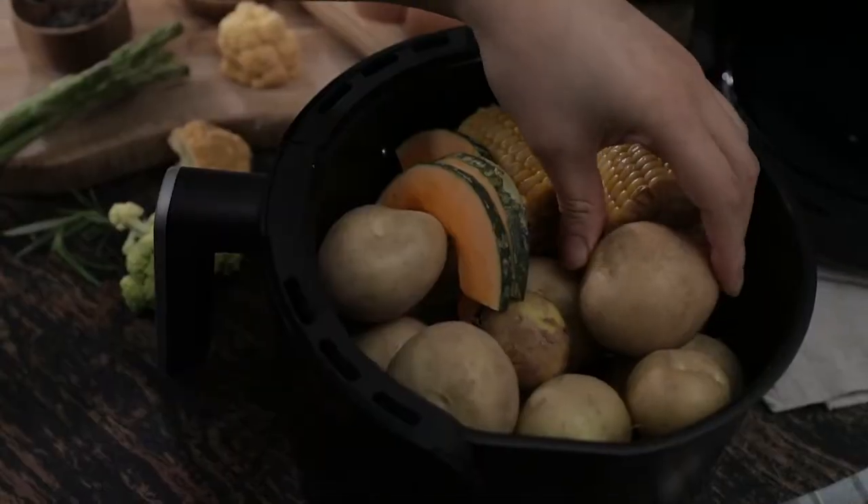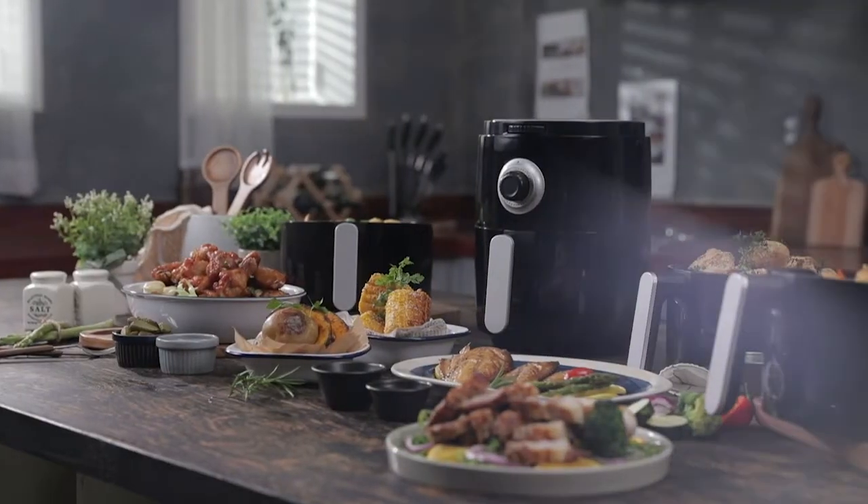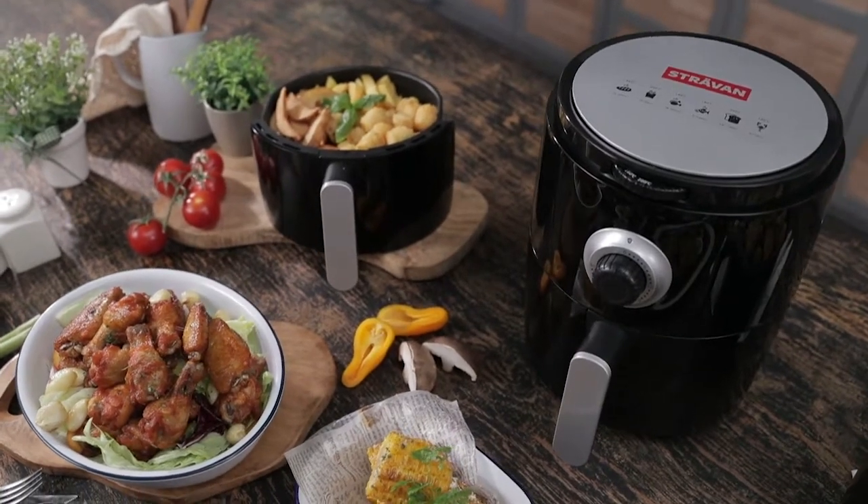Now you can choose to make healthier meals. Eliminate excess oil or butter with the Stravan Air Fryer and you still get flavorful food cooked with its own natural juices.